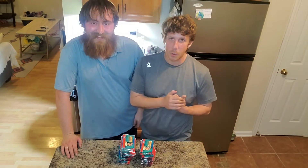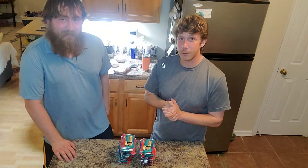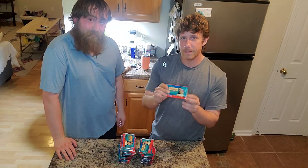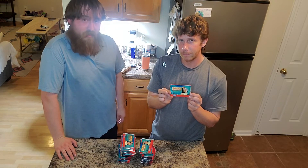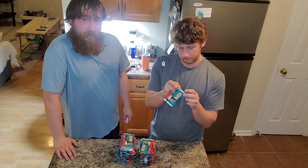Welcome back to Let's Have Some Corn. I have my friend Josh here and we got a little treat for you today. A lot of people don't know about these — there are some rare cards here. We have some 1996 Pocahontas trading cards. These are going to be very fun to open.